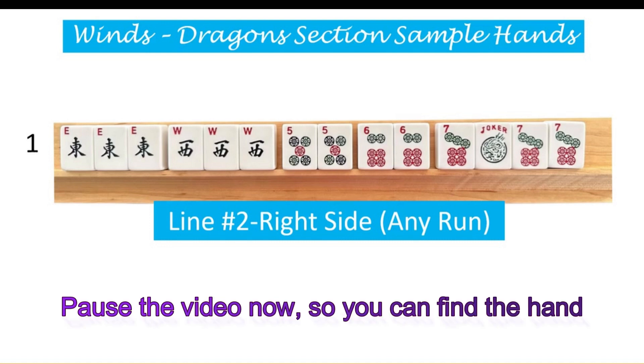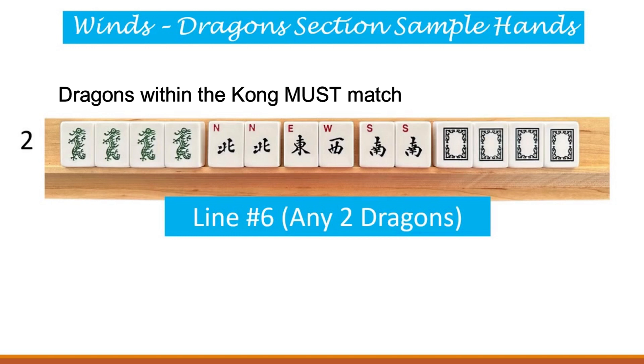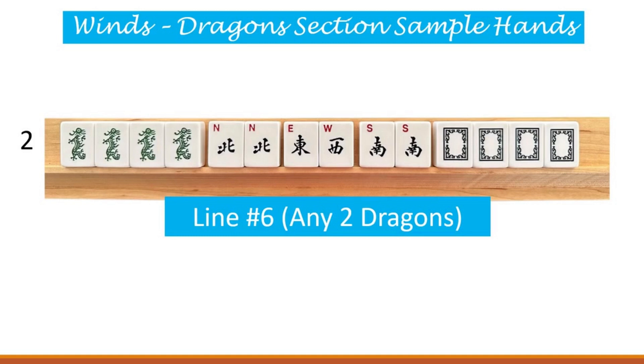The second sample hand here is line six under the winds and dragons. This hand in parentheses says any two dragons. So any two dragons means any two dragons. Every dragon within the kong must match - you could not use a combination of greens and reds in this kong. They must be all the same dragon. And this hand has a pair of north, a single tile east, another single tile west, and a pair of south. And what can we not use in those pairs and singles? No jokers in those groupings in the middle of this hand.